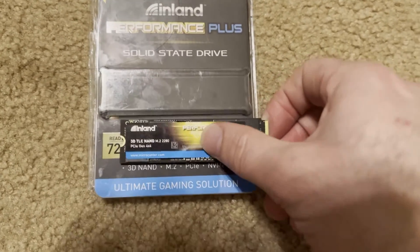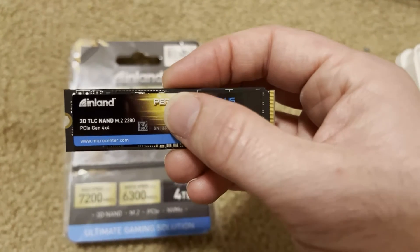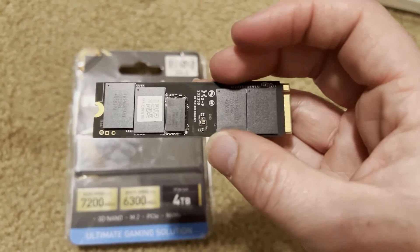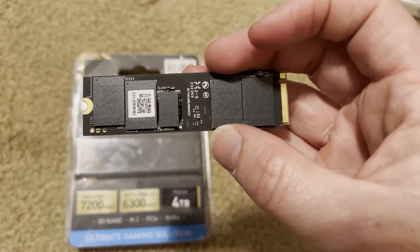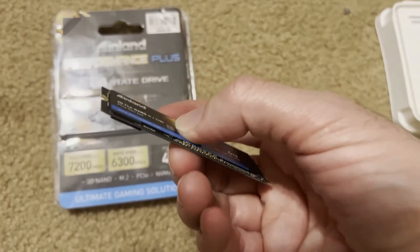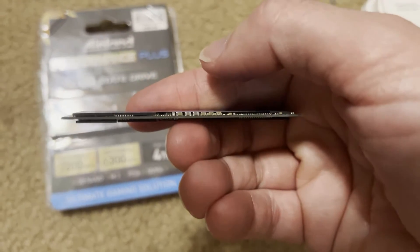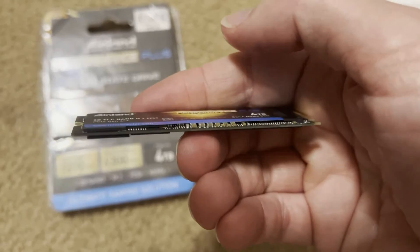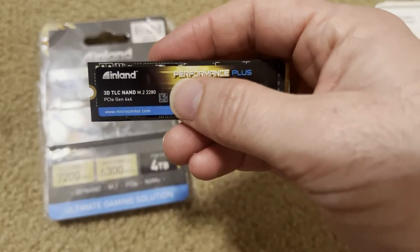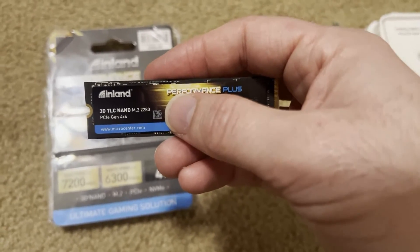Last but not least is the Inland. This is a Micro Center brand SSD. It has packages on both sides, so it has DRAM. So it is not as well-suited for thin and light laptop applications, because it's going to have heat-generating components on both sides, making it a little bit harder to keep cool. But for my specific application, airflow will be able to get underneath it, so it should do just fine.